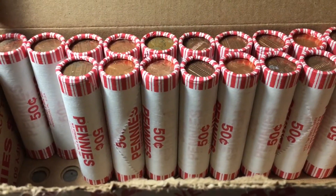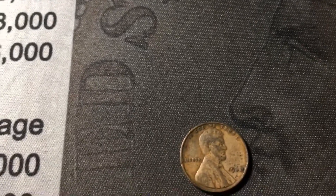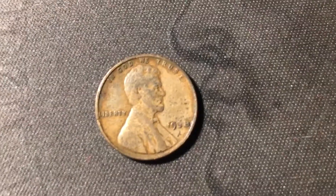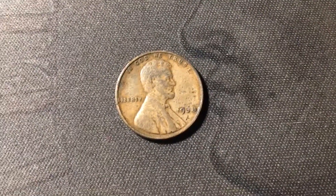Just opened roll 32, and I see the edge of yet another wheat cent — I believe this will make 10 for the box, which is awesome. And this one is a 1938 out of Philly. Just going to quick check if we have it, and we do not have a 1938 Philly. It's not in the best shape and does have a little damage on the date, but this will fill a spot in the album. And that is an awesome find.